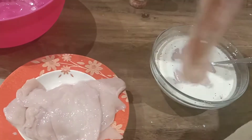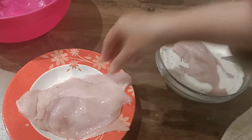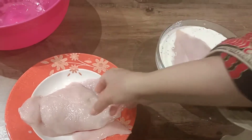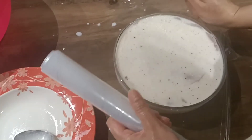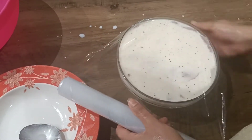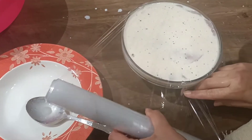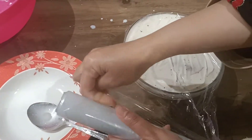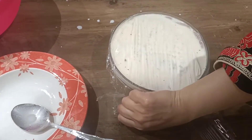The spices will help the chicken pieces go tender and allow the flavor to penetrate. Cover it with cling film and put it in the fridge — ideally overnight, but at least one to two hours. I'm running short of time so I'll take it out sooner, but ideally the longer you leave it, the better.